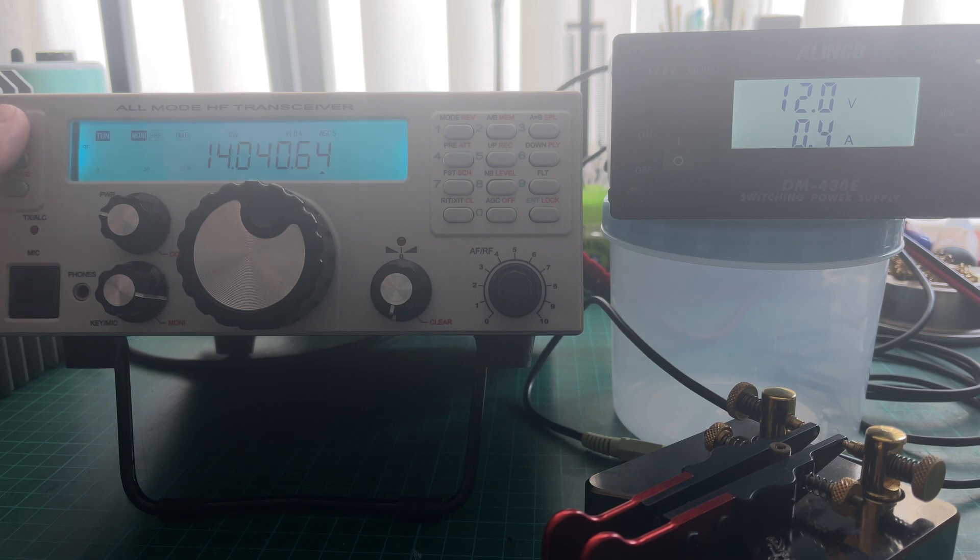We'll just turn it on and let that settle. And it's about 600 milliamps. This isn't particularly scientific, but it will give you an idea of what's going on. I suspect I could lower that 600 milliamps by turning down the brightness of the LCD, etc. But at the moment, for mine, its quiescent current is about 600 milliamps.